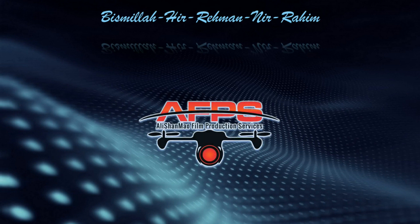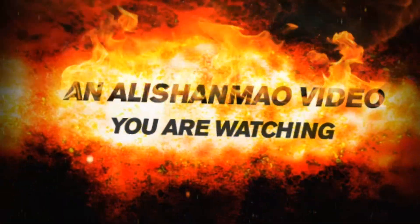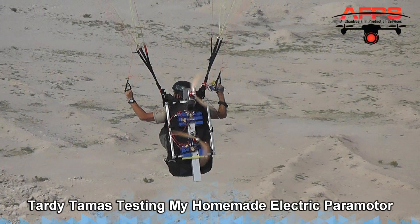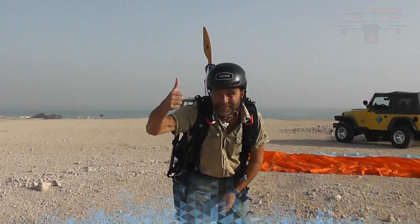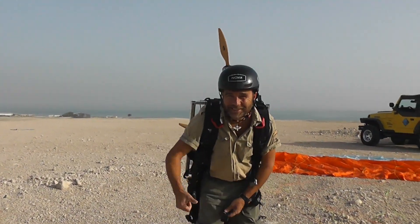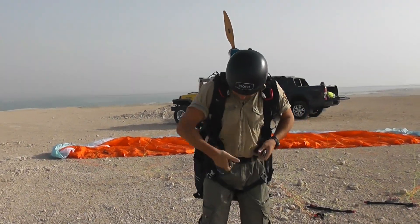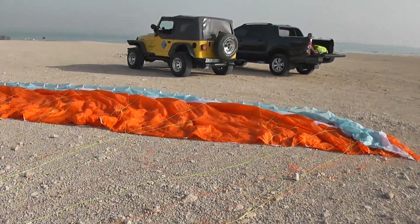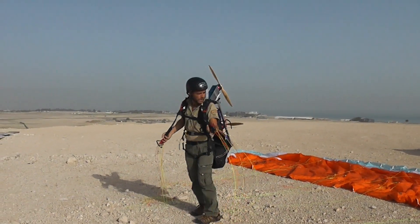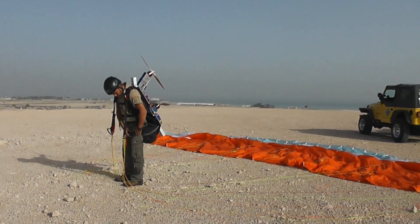Bismillahirrahmanirrahim. Tammus is getting ready to test. Tammus is a professional, and professionals should test all the stuff first before the beginners even think to try it. Winds are calm. Check the glider to see if the lines will get stuck or not, because we don't have any frame for now. It's just for testing today.